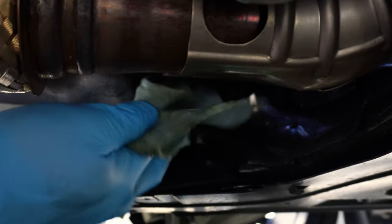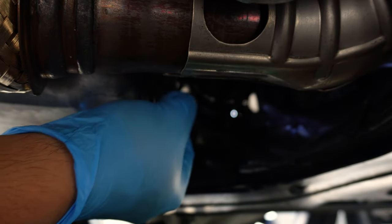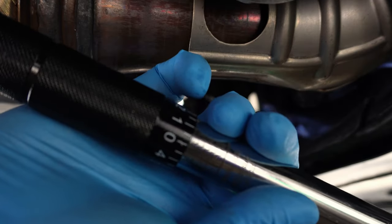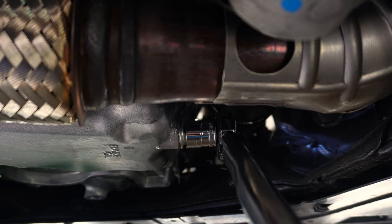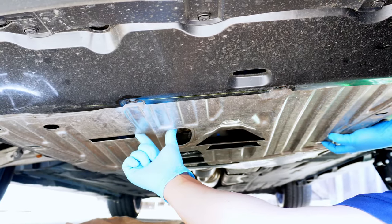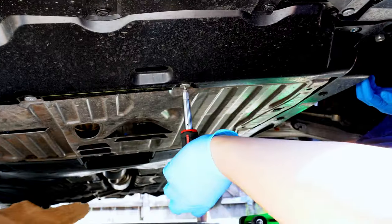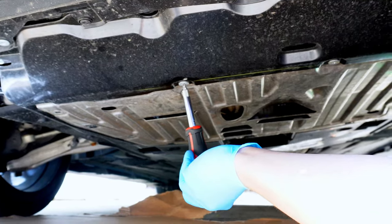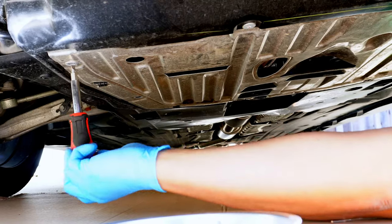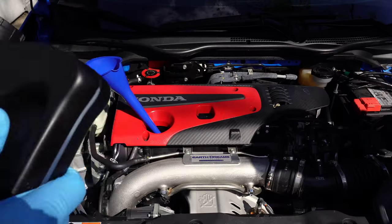We'll also put the drain plug back on. While we don't have a new washer, the old one looks fine. Make sure it's seated in the same position it was when it came off, to ensure that it seals properly. We'll tighten the bolt to 30 foot-pounds with our 3/8 torque wrench. Now that we're done there, we can replace the underbody panel. The front panel slides in, and that allows you to place the first two Phillips head screws back on, then the six flathead screws can go back in too. When that's done, we can lower the car by removing the jack stand and lowering the jack. Don't forget the wheel chocks as well.